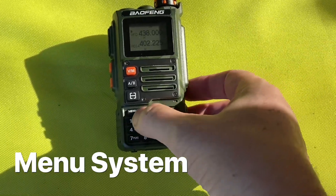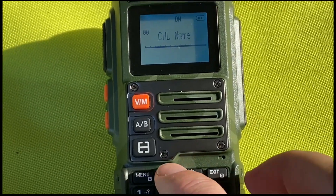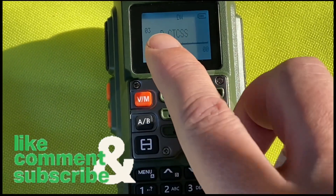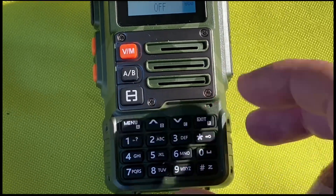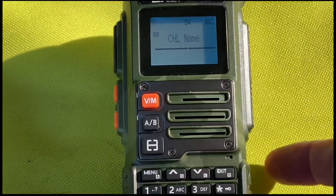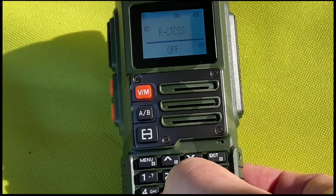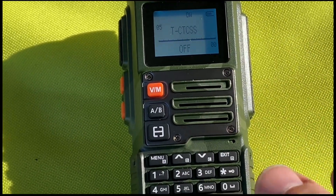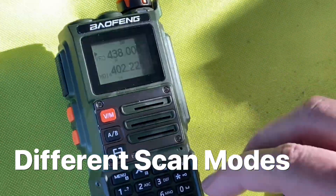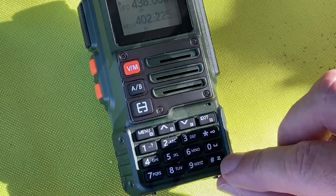Looking at the menu system now, all you've got to do is press the menu button. If I press the up and down arrows, it'll take me through each menu item — you can see there's a little number. So if I want to go to menu item 00, I can just press 0 and it'll take me straight there. If I want menu item number 3, there it is. Or number 5, there it is. You can use the shortcut buttons. And you can press and hold the hash key with the Z to scan.